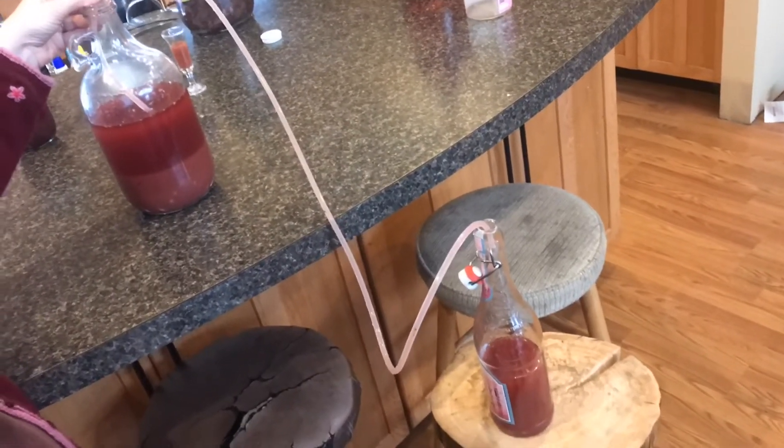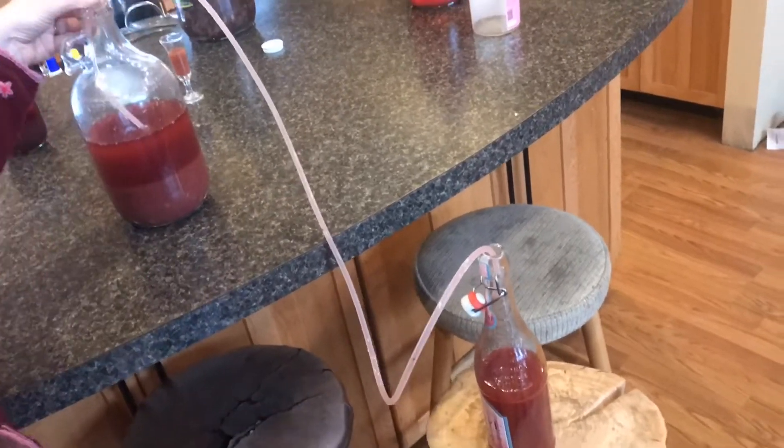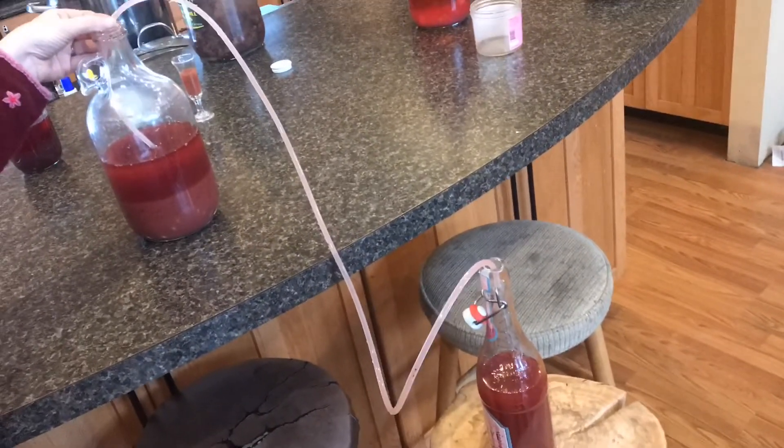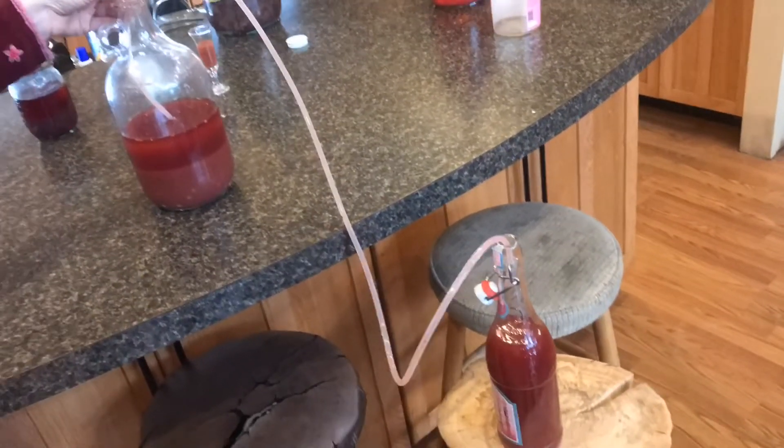When I'm making the wine, I don't use any preservatives. Because of this, I would say that my wine is a little drier than others, not as sweet. There's definitely a process from going from grapes to wine and getting it all cleaned up.